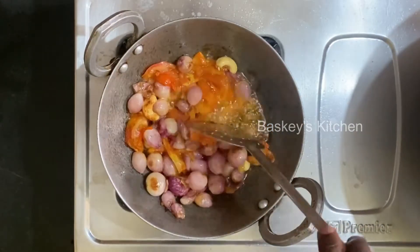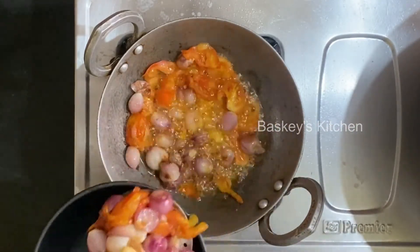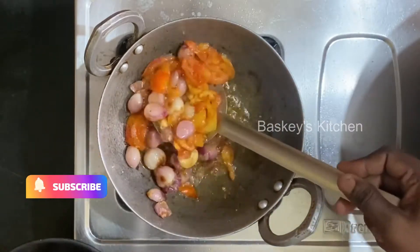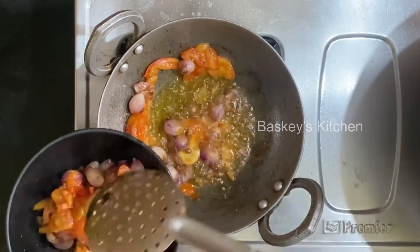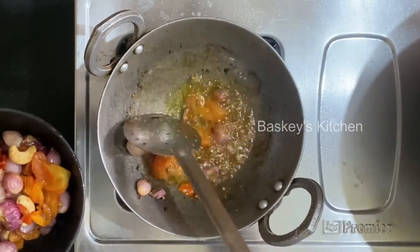Then we will cook a little bit of sauce. Then we add the sauce and cook it up. Now we add the sauce again.